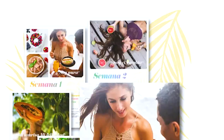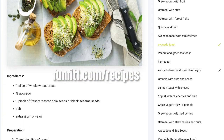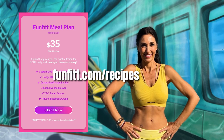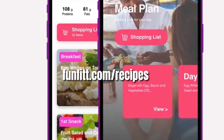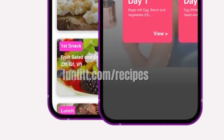Do you know that we offer personalized meal plans now? From now on, you will not only be able to have a workout calendar, but also a plan for you to eat healthy. Easy to follow daily recipes — anyone can cook them and they don't need many ingredients. In addition, you will have the weekly shopping list — everything you need every week to cook. Go to fanfit.com/recipes and request yours now. Limited supply.